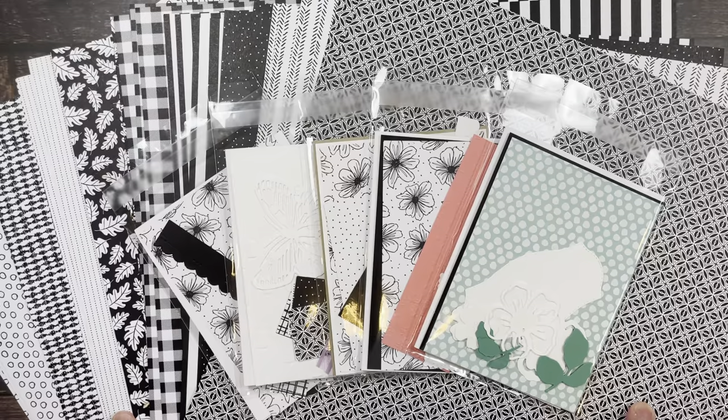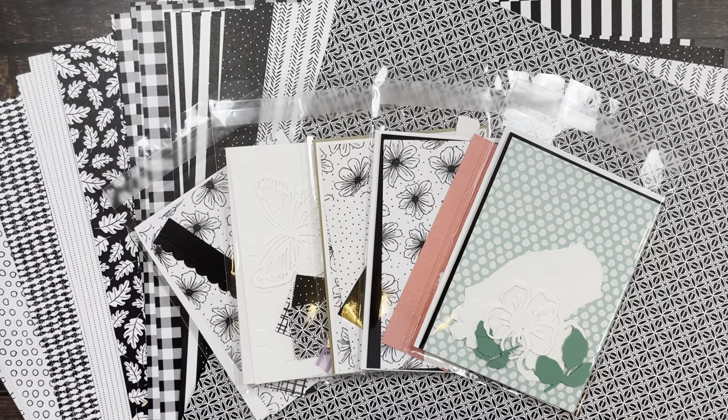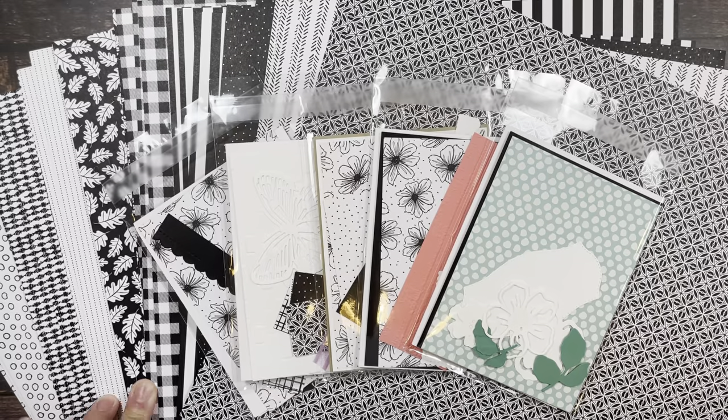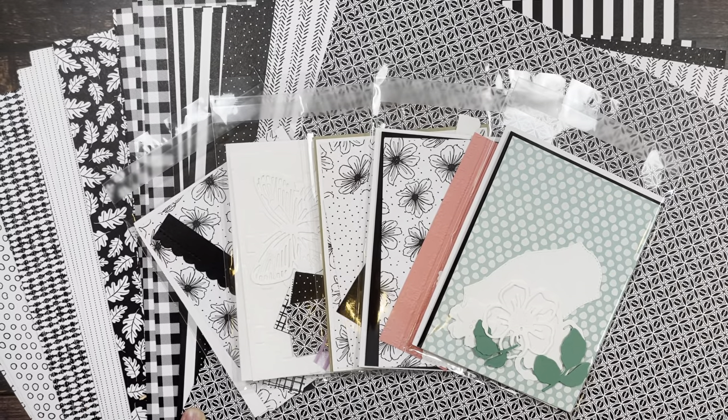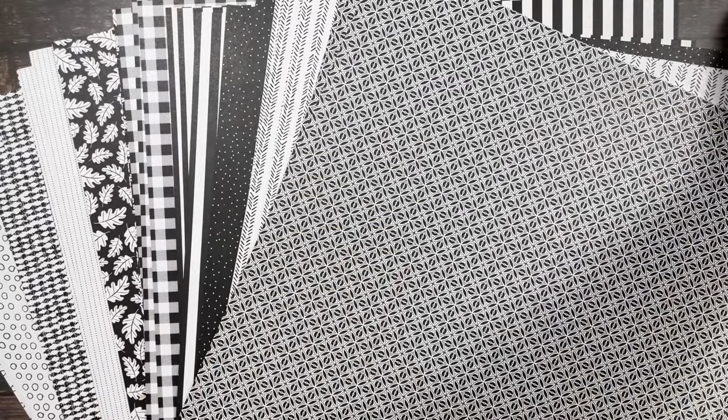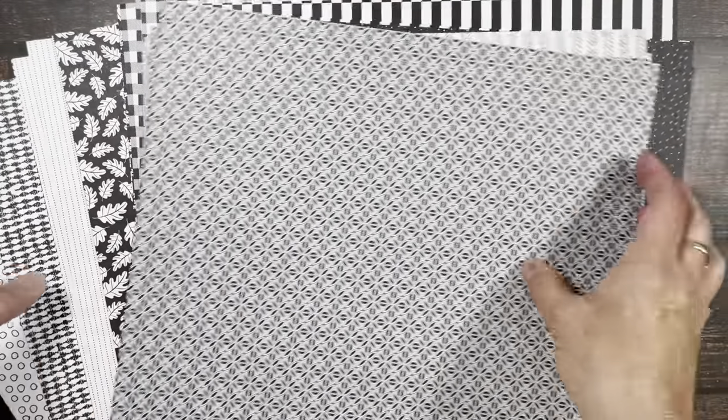All this information will be below this video as well as on my blog, and you can get to my blog from the link below, or you can email me if you have questions. Now let me show you what the cards look like.